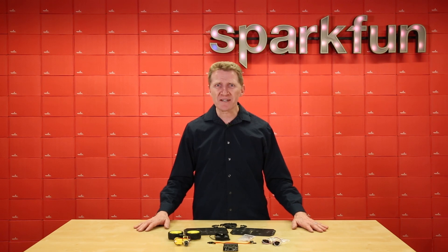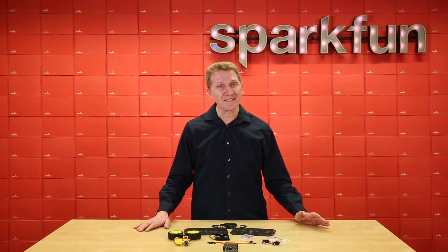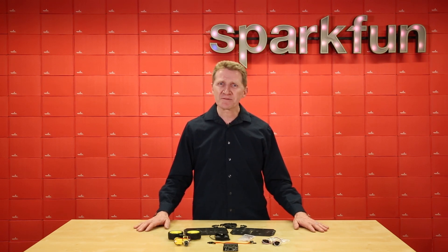So while they're still cool, you should definitely build robots, work with robots, and program robots. And there's perhaps no faster and easier way to do that than with the SparkFun MicroBot Kit version 2.0.